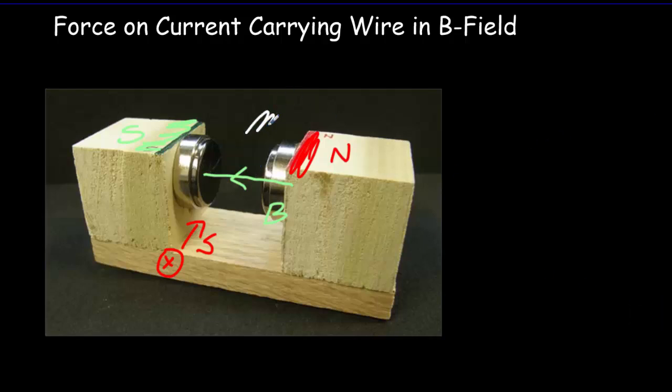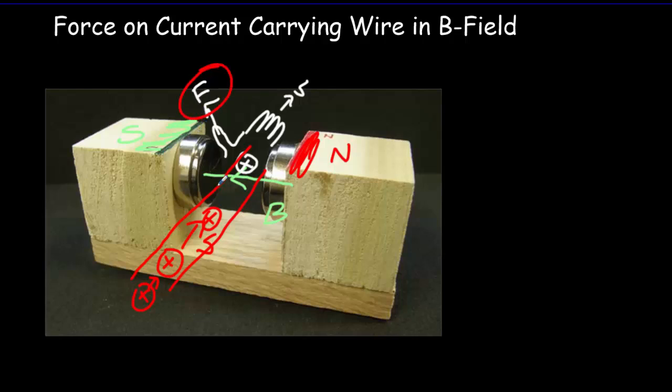We point our fingers in the direction of the velocity, and our palm in the direction of the magnetic field — our palm should be facing the south magnet. Because it's a positive charge, we use our right hand, and that makes our thumb point upward — the direction of the force. So there'd be an upward force on our positive charge. A current is just a whole bunch of positive charges moving along. The positive charges don't really move; it's really the electrons moving in the opposite direction. But for practical purposes, it's valid to imagine positive charges flowing opposite to the electrons, and our force will be exactly the same — we'll get an upward force on the wire.